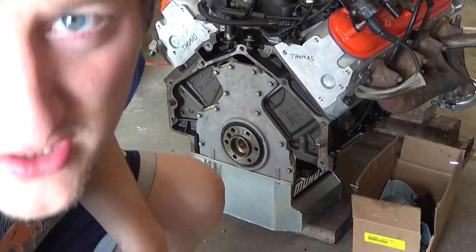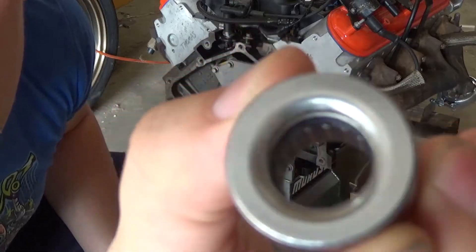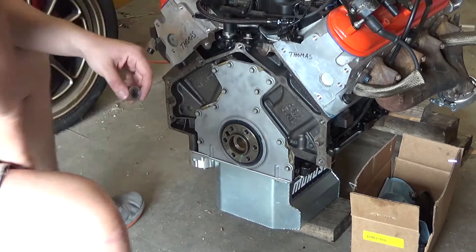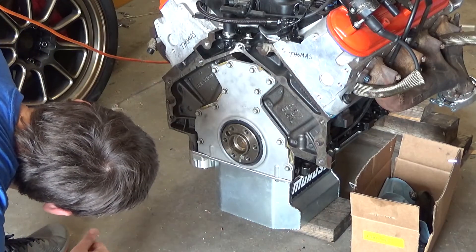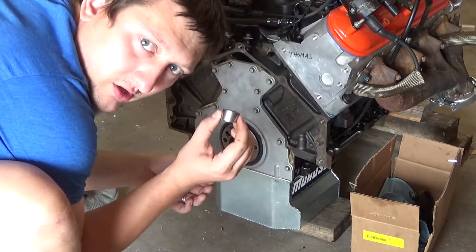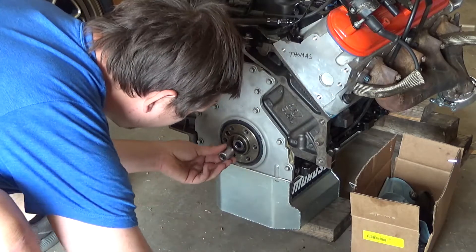So what I'm going to do is actually take this pilot bearing from Monster Clutches. You want to do this side towards the crank and this side towards the input shaft. They say not to lube it or anything, not to grease it, nothing like that. I already have a socket the size of the diameter of that.